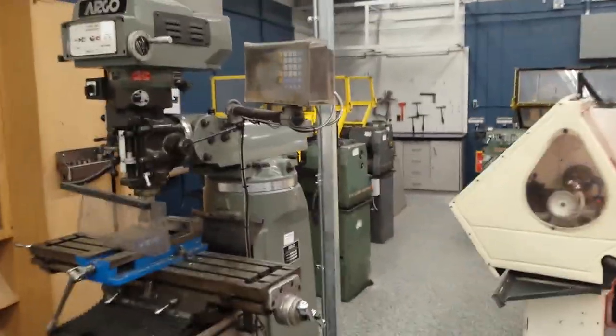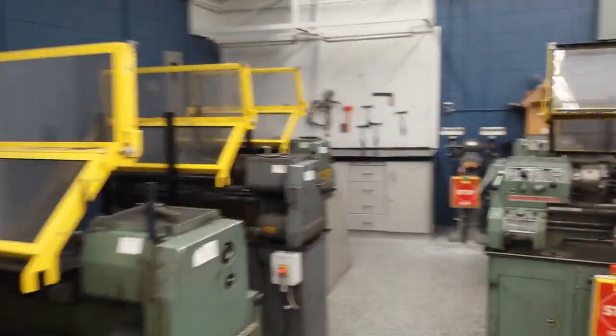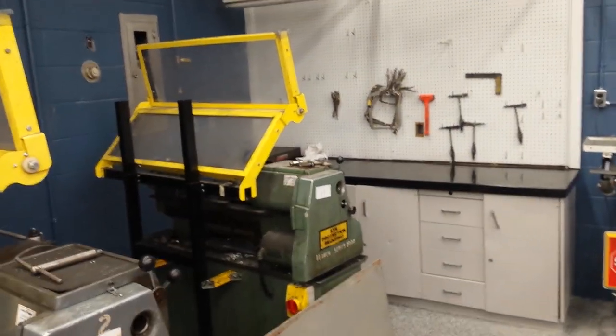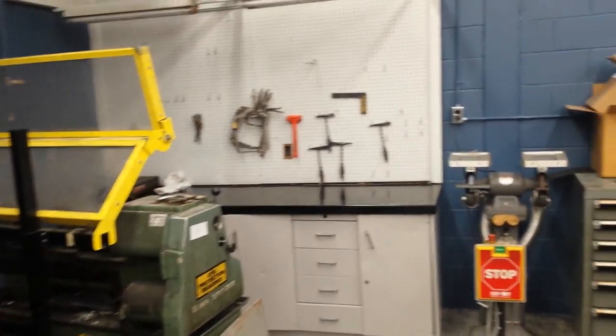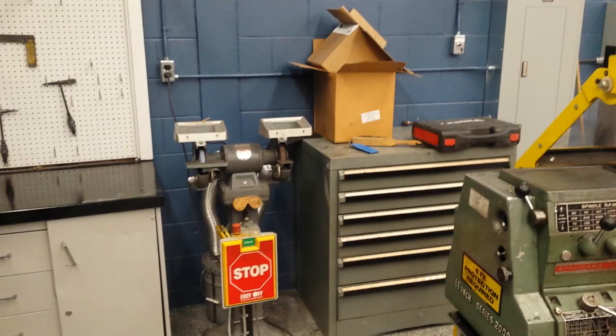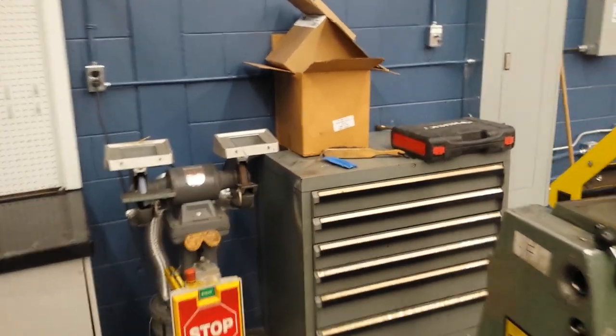As I make my way back here through the machining area, you can see we've got a lovely little workbench with some storage for machining parts and tools. We're still moving in, thus the boxes, but our pedestal grinder there and another nice toolbox back here.